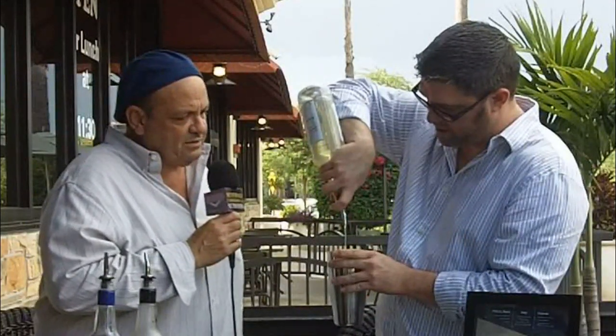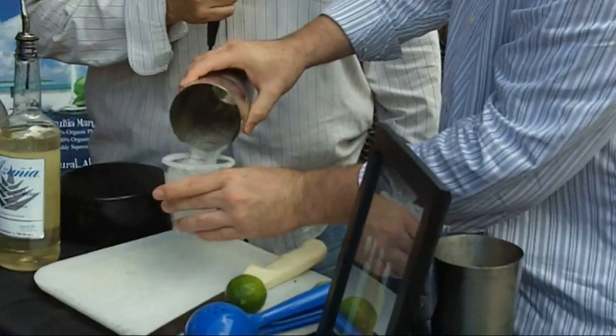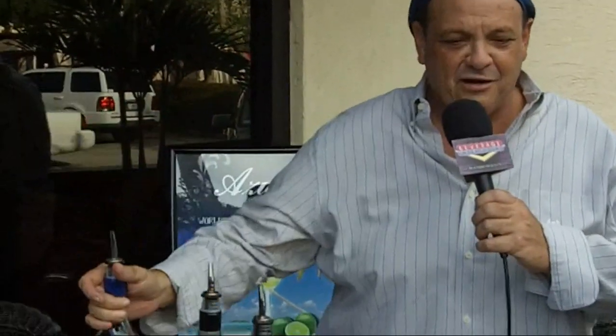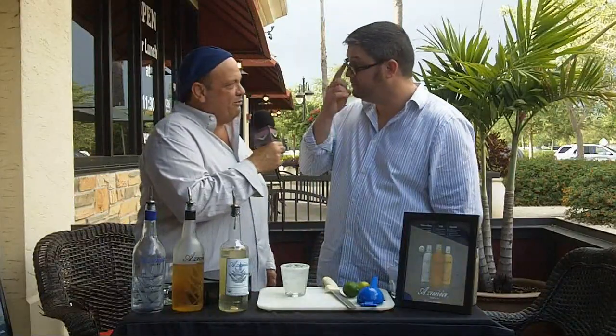So the agave syrup, fresh lime juice, 100% blue agave Weber Agave tequila, organic, certified organic. The agave syrup, the hand of a professional bartender — well, thank you very much — squeeze of fresh lime, and we've got a skinny margarita.